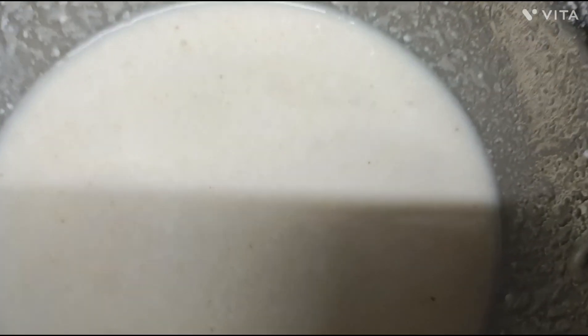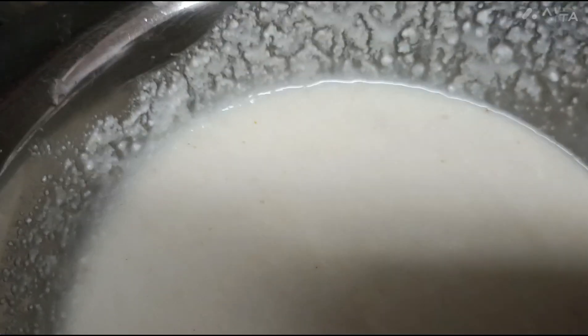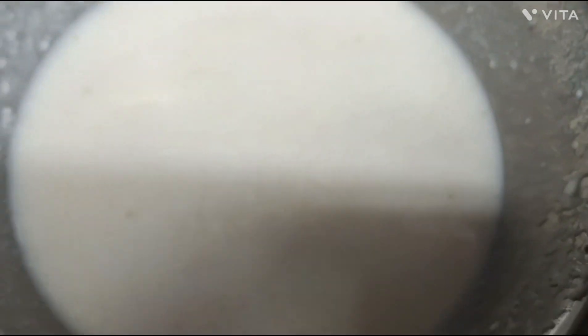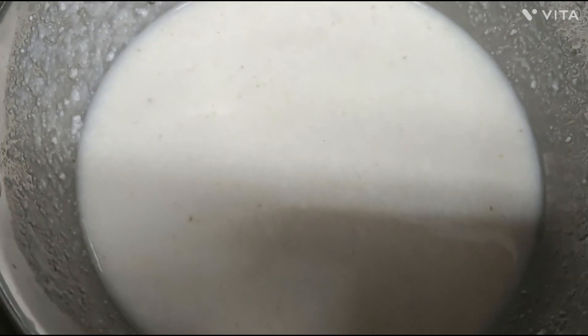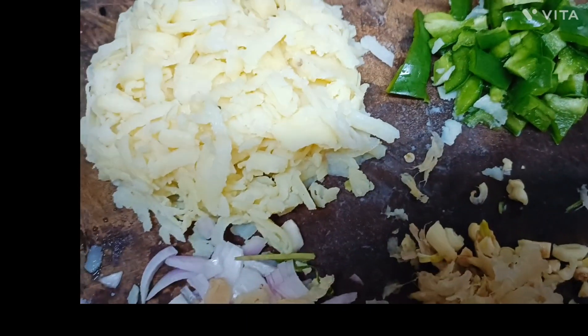Now I will add a little bit of foil. I will add the olive oil after about 20 minutes.